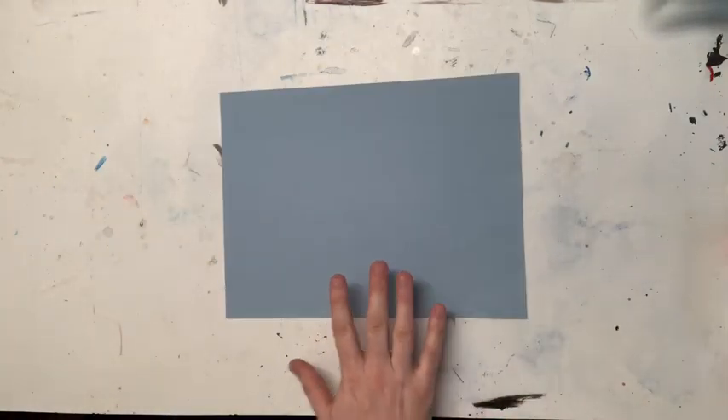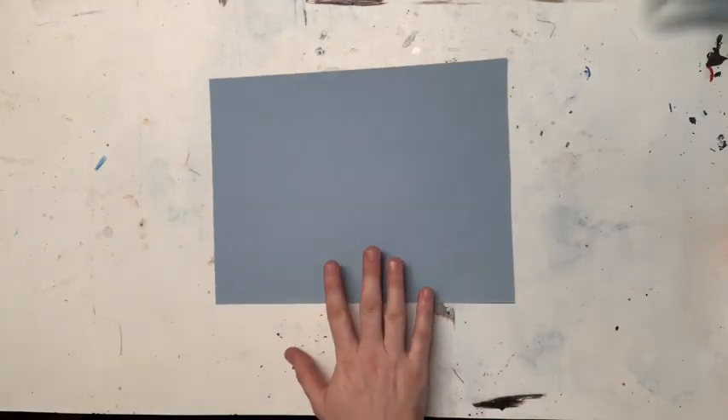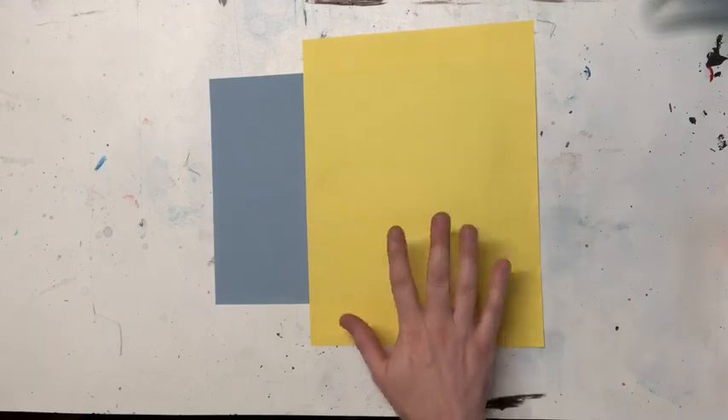Since we are kind of making a collage and sort of a drawing, you're gonna need a piece of paper to glue everything down to, so find a background piece of paper. I'm going to use this blue piece of construction paper, but you can use any color or size that you want. You're also going to need a piece of yellow paper or white paper for your little chicks.